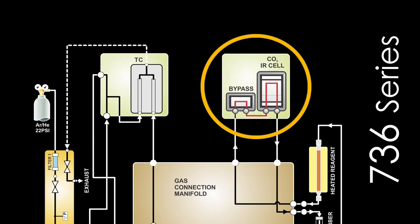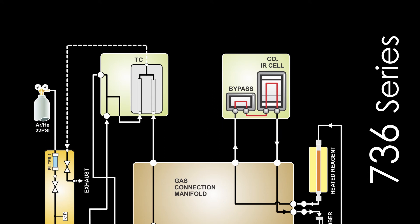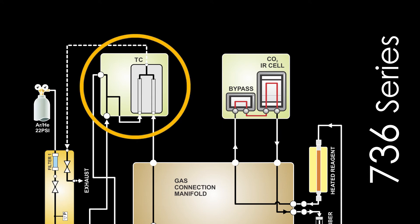Infrared detection is used for the determination of oxygen, while thermoconductivity detection is used for the determination of nitrogen.